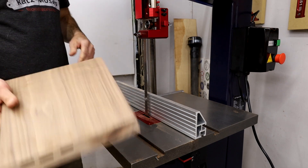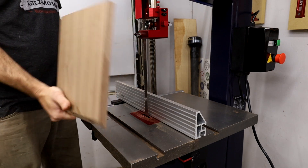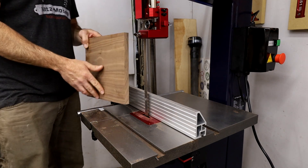I don't have much scrap on hand right now, but I did find this drop of walnut that's about 12 inches tall and about three-quarter inch wide, so let's see how it does on a taller or thinner piece.